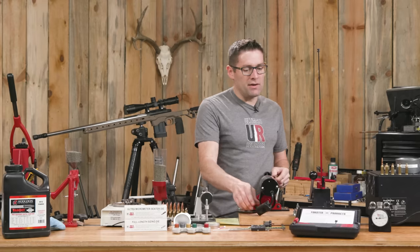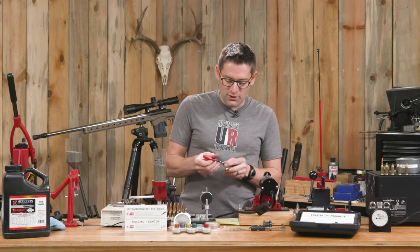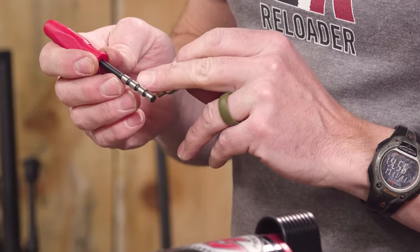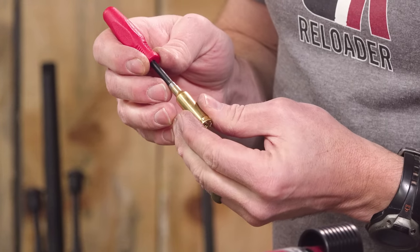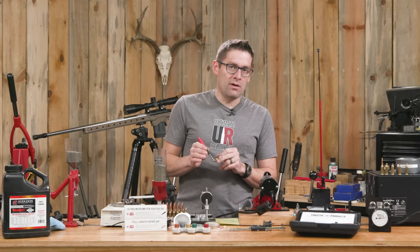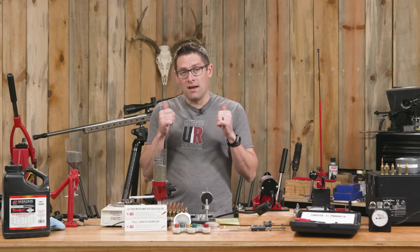There's five cases — once you get into the groove, it's pretty fast. Now that we're sized and have a really nice chamfer on these cases, I'm going to use the Forster neck tension gauge, the 6mm one. The steps go at 239, 240, 241, and 242. When I slide this in, it doesn't go over the 242 but it goes over the 241. So we're just under 242, and bullet diameter for 6mm is 243 — meaning we have about a thousandth of neck tension, which is absolutely perfect. That is an excellent result.